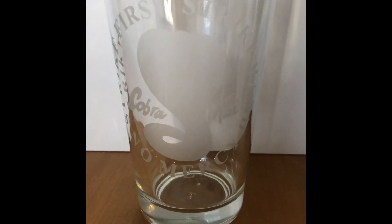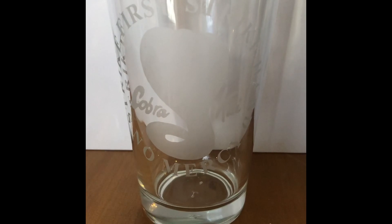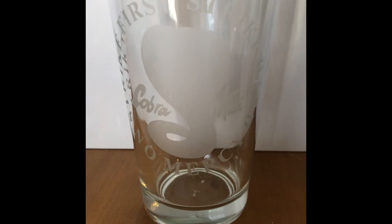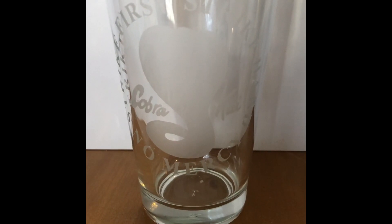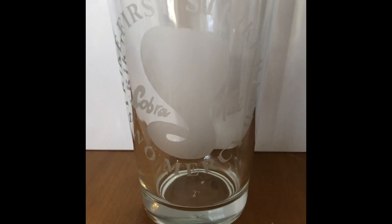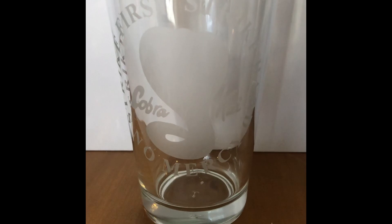Hello everyone, my name is Courtney Ballou, and as you can see I did finish the Cobra Kai glass. I ended up printing out just the outline of the Cobra and then the words, and then I stuck it on the same way that I did the Doctor Who bottle. Then I actually took out the letters and left the middle of the letters, so that the letters were the part that were etched.